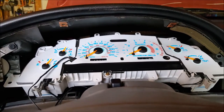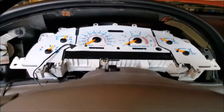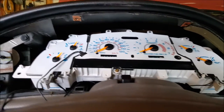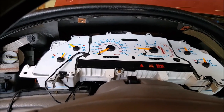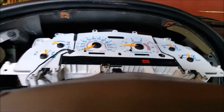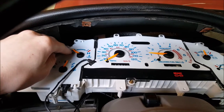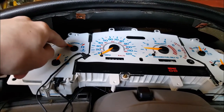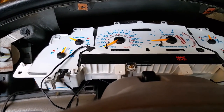Next, I think we should test to see how the gauges are working. Turn the car on. Turn signals on. Let's play with the gauges a little bit. I think all the gauges are working.